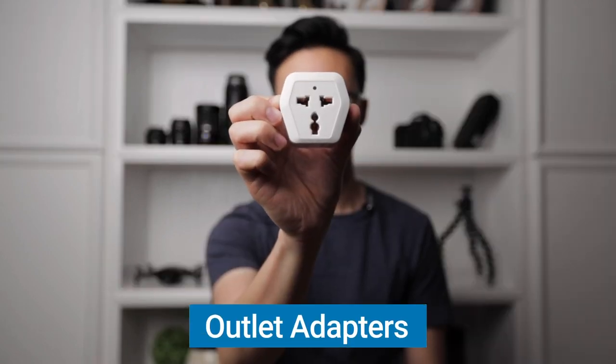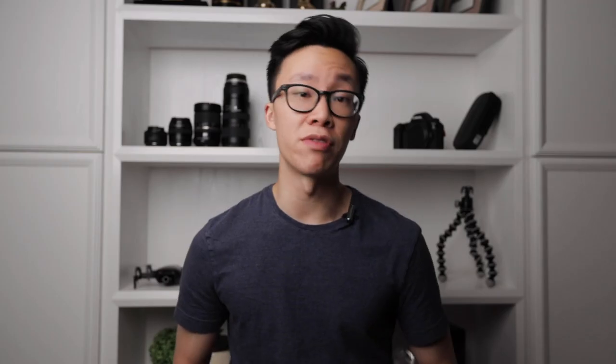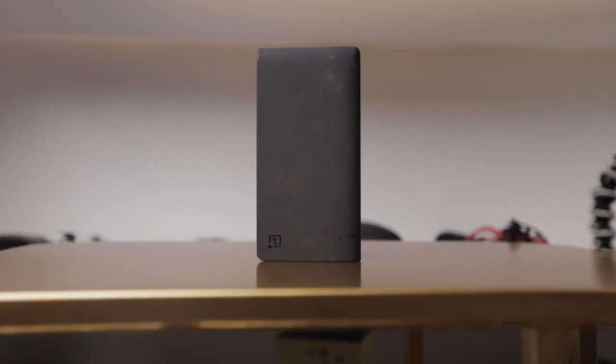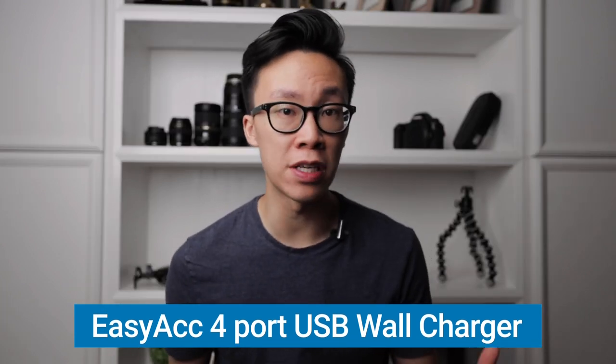Another super important thing to have when traveling to foreign countries are outlet adapters. These come in super handy whenever I'm in China and need to charge all my devices — I found these at a local convenience store in China, but I'll link similar ones on Amazon. I always keep at least one power bank; this OnePlus 10,000 milliamp hour one charges my phone from zero to 100 about three times over. I also love this four-port USB wall outlet charger — it's super convenient to plug in all my cables and charge all my devices at once.